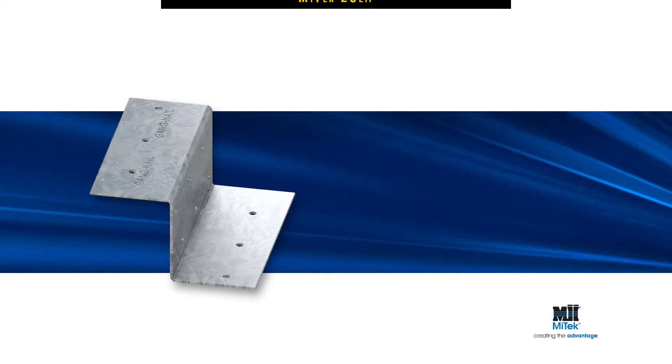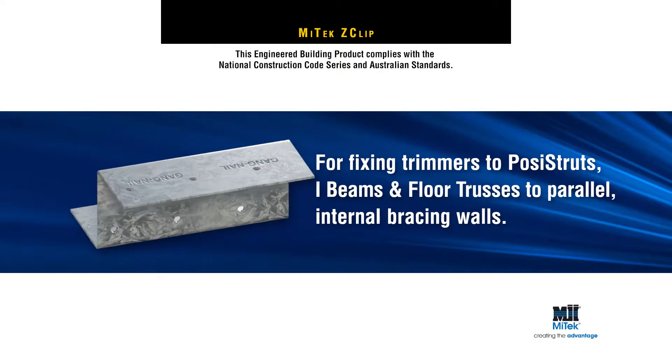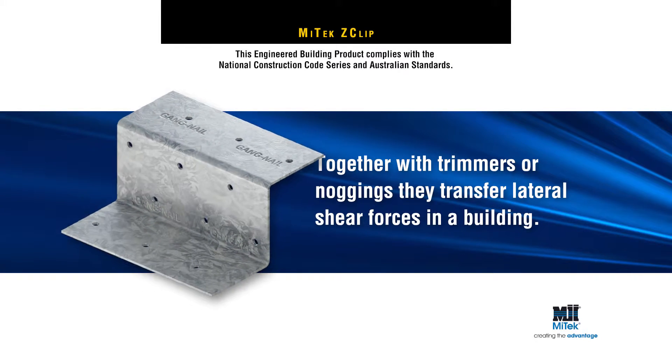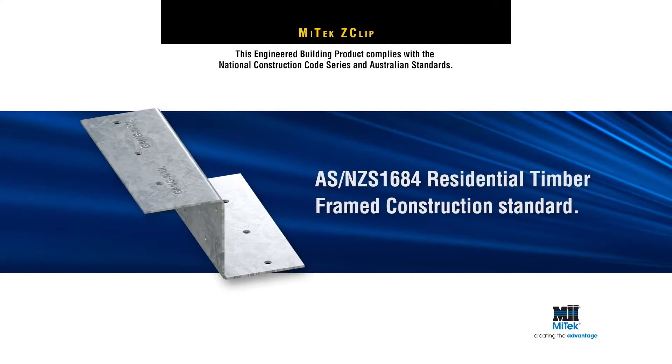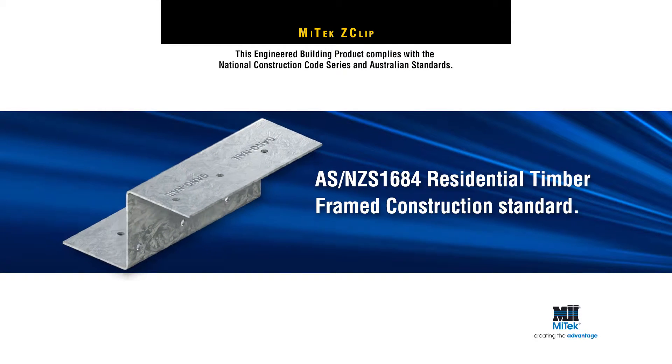MyTek's Z-Clip has been developed to connect posi struts, timber I-beams or floor trusses to parallel internal bracing walls. Together with trimmers or noggings, they transfer lateral shear forces in a building as required by residential timber frame construction standard AS/NZS1684.